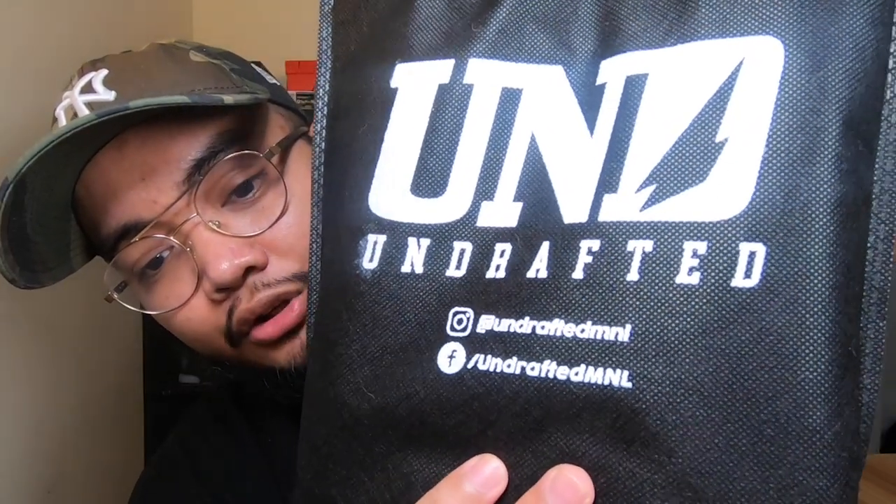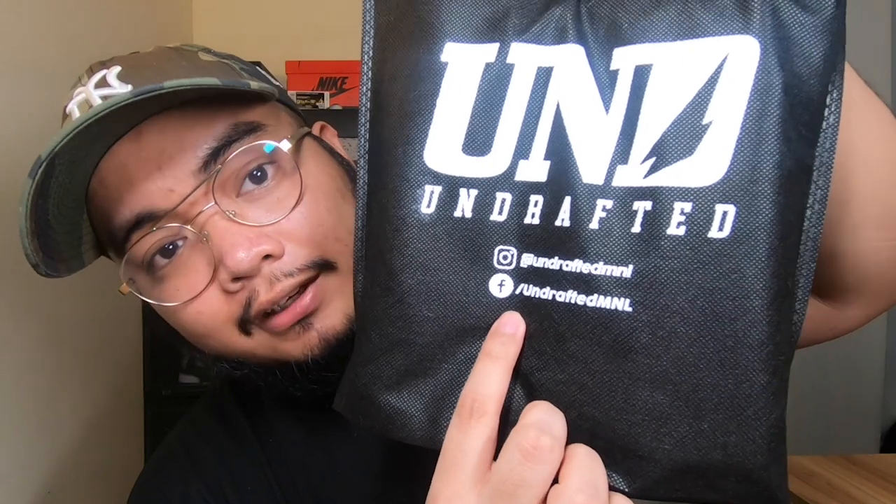So this is their package — it arrived in a cloth bag, which I really like because you can use it for other purposes as well. On the cloth bag, their branding is printed — you can see the Undrafted logo and their contact details. I'll put those in the description below. Heads up: I haven't seen this yet, so I'm opening it now for a genuine reaction and a genuine review.